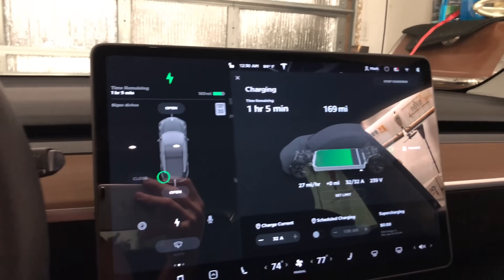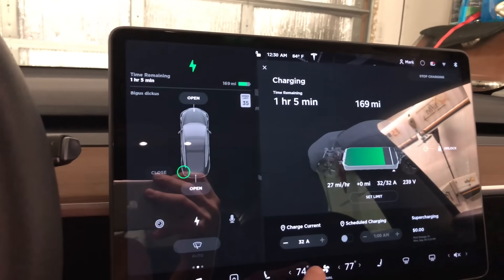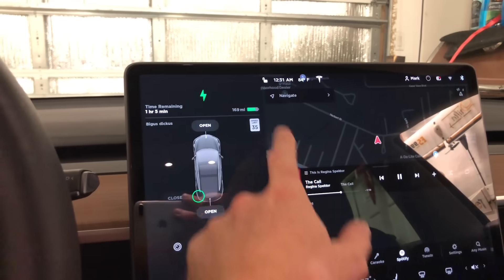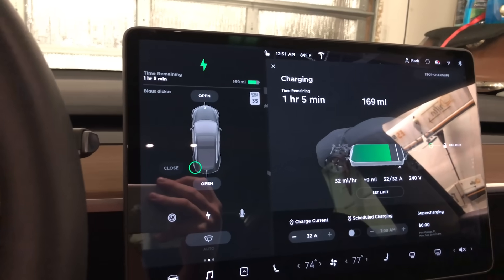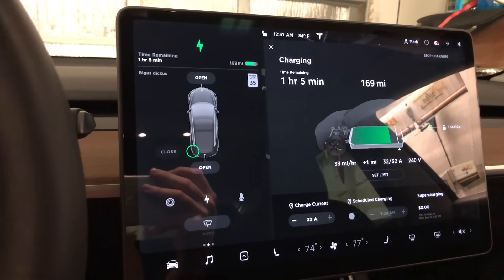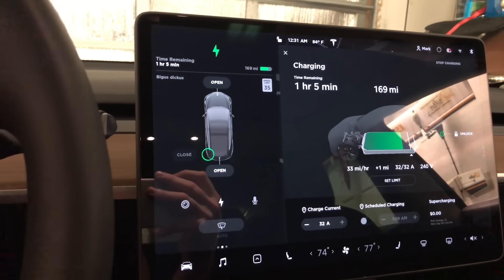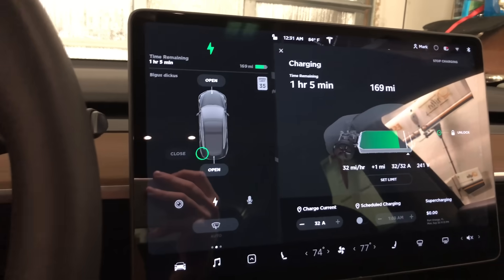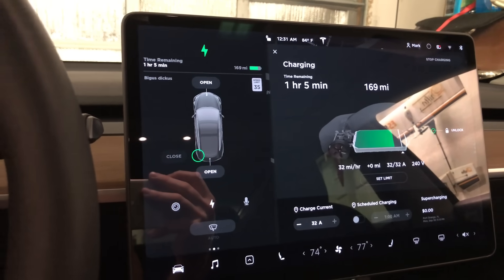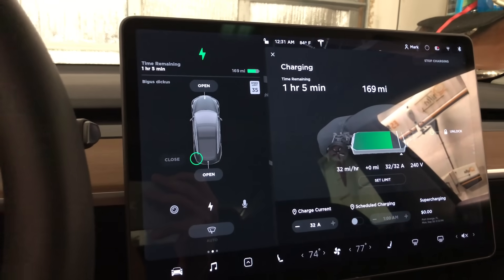We're currently getting 27 miles per hour, basically because the air conditioner is on. As soon as I shut that off — there you go, it bumped up to 32 miles per hour. That's perfect. Currently getting 240 volts on that 80-foot run, 32 amps out of 32 amps, and 33 miles per hour peeking up. I believe if we had a shorter run we might get just a little bit more, but it still works great.